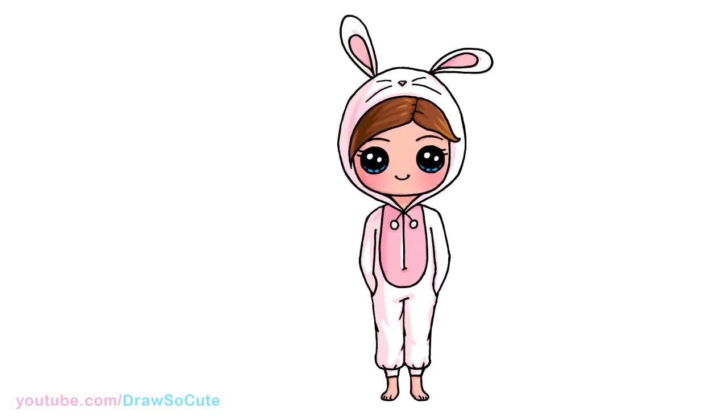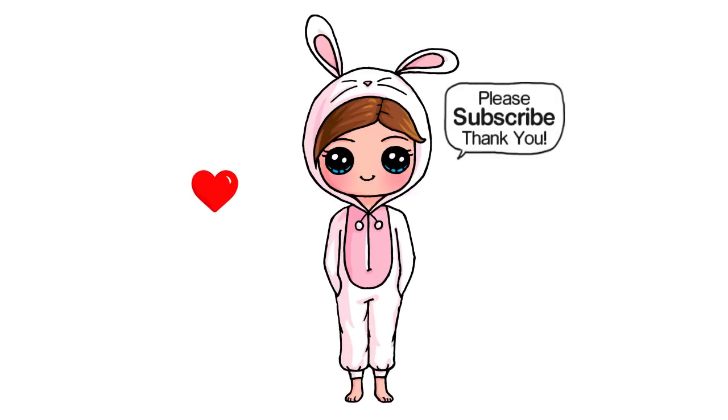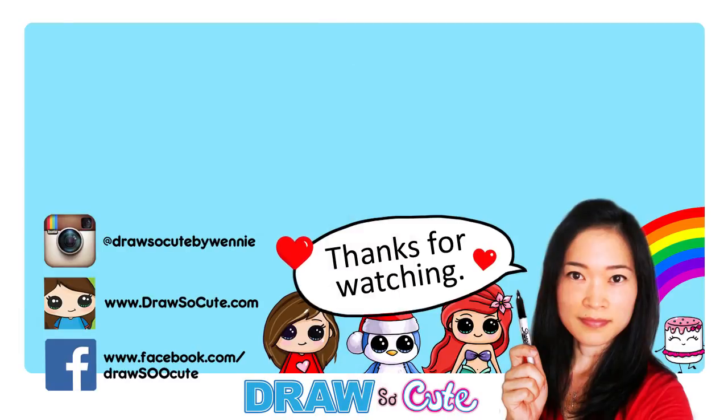So there — that's pretty much it for this cute little girl wearing a bunny onesie. Hope you guys love how it turned out. If you do, please give me a thumbs up and share it. And remember to subscribe so you won't miss any new Draw So Cute videos. See you later, bye!